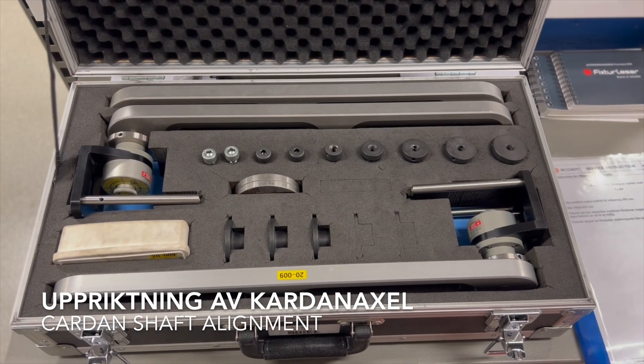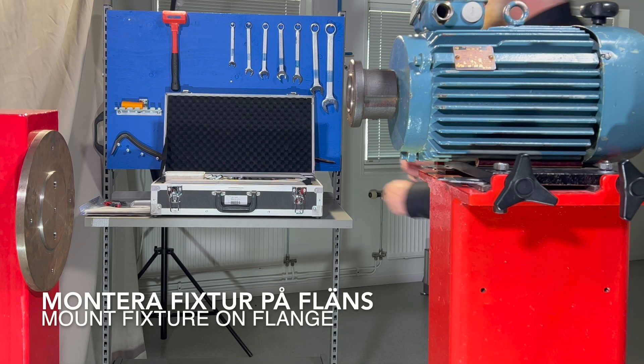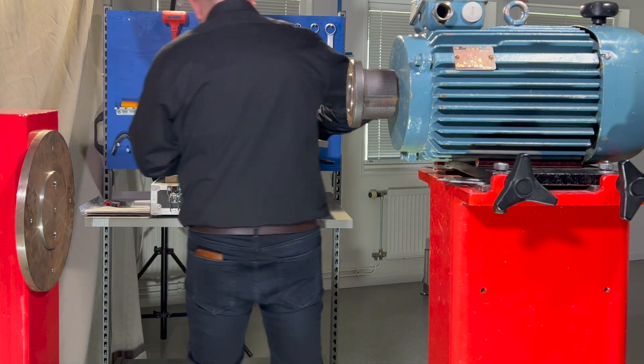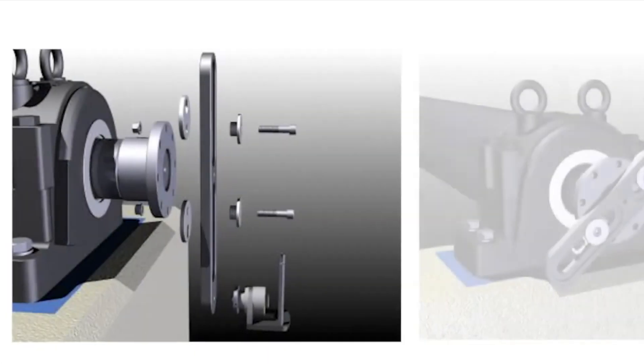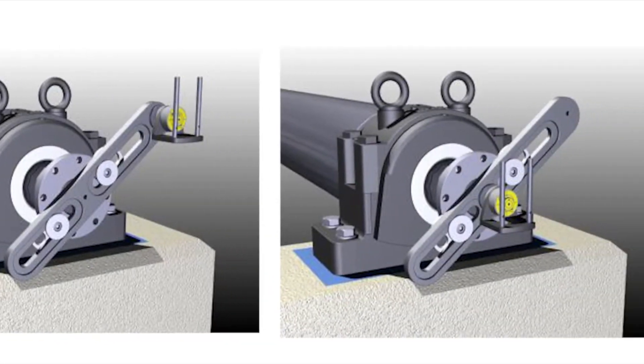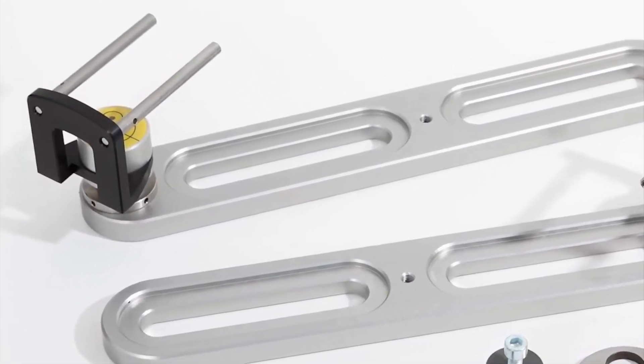Carden shaft alignment. Put the first fixture arm on the flange. You can use up to three arms if needed. Sometimes it only requires one fixture arm. In this case, we need to use two arms due to the distance of the offset.